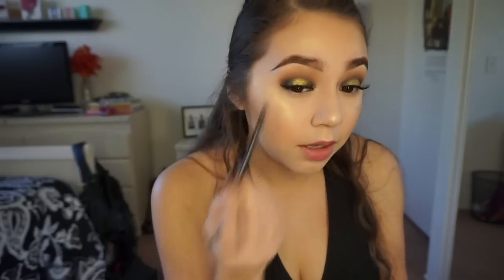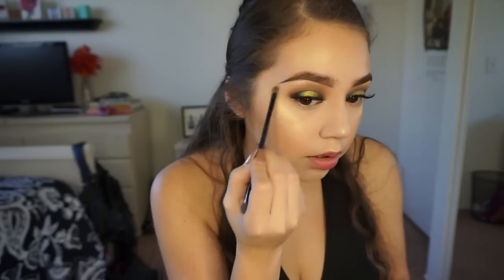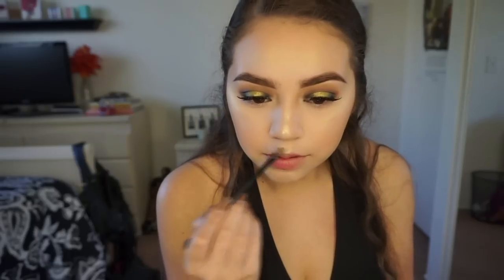Not too much though because I don't want to take away from the gold. I'm also going to take a little bit on my brow bone - I like my brow bone to have a sheen, nothing too intense. I'm also going to take a little bit on my chin because I want to look really glowy.